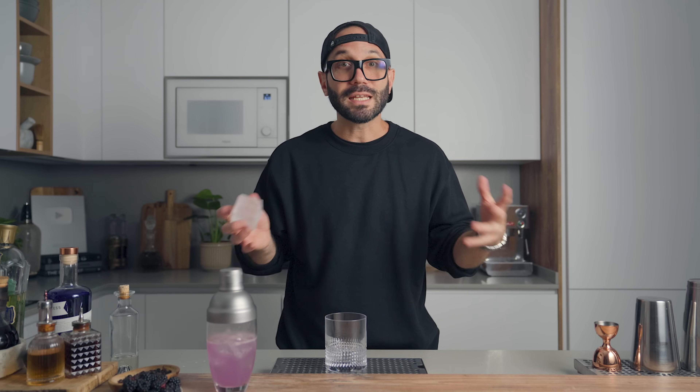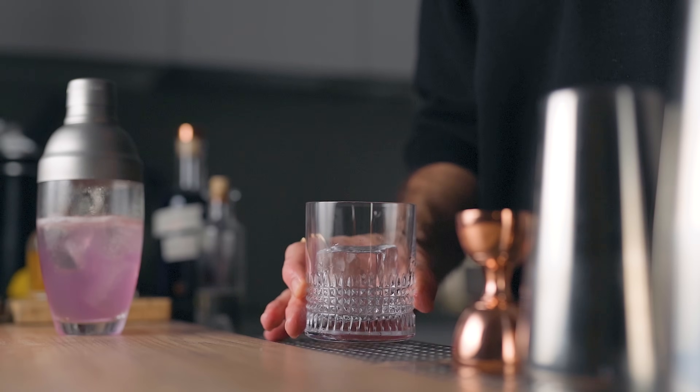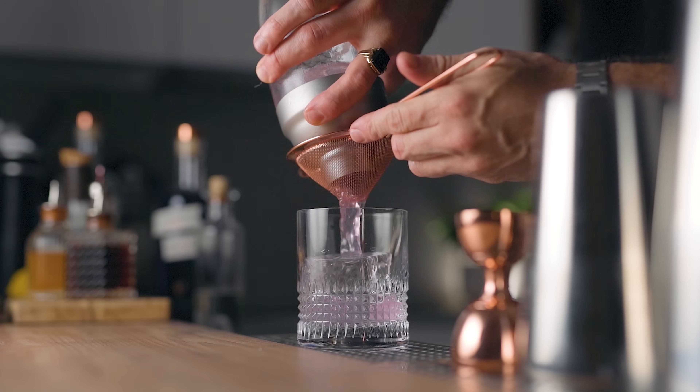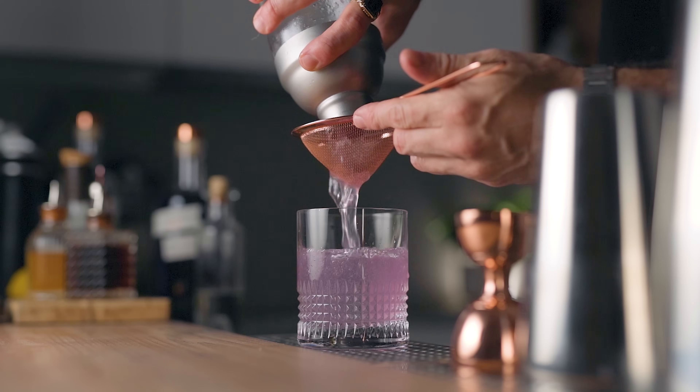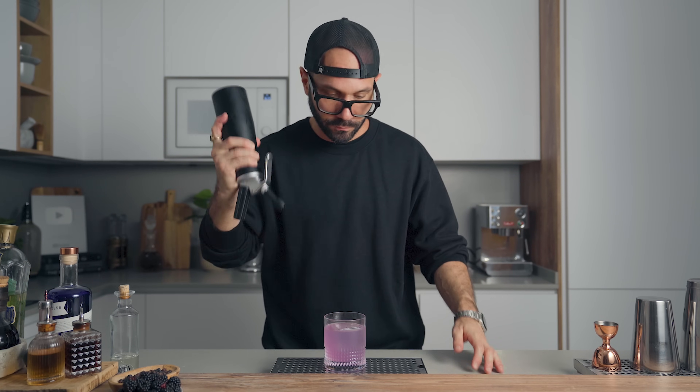To help the foam stay at the surface rather than sinking, pour the cocktail over a big block of clear ice. I get a lot of questions about where I source my clear ice and crushed ice — I'm lucky my local grocery store carries perfect pebble ice bags for one euro, but when they're not available I crush ice myself with a Lewis bag. I'll link mine in the description, along with my countertop clear ice maker. Now let's strain the cocktail over that big block of ice, give the cream whipper a quick shake, and top with the blackberry foam.